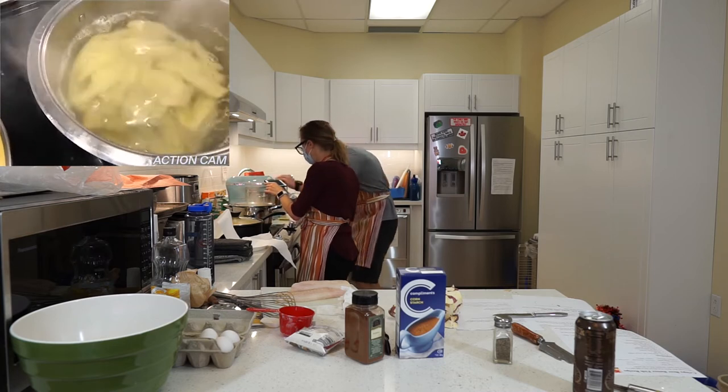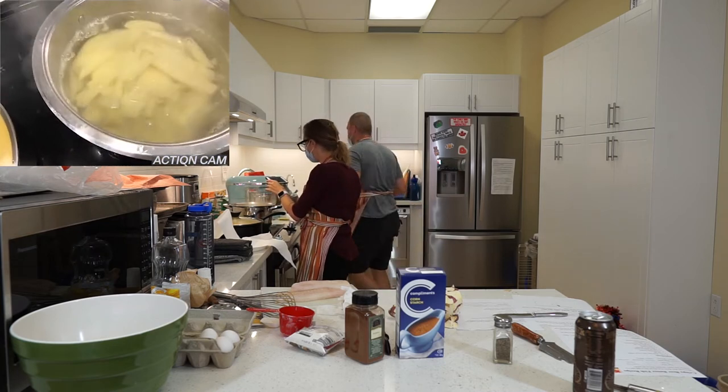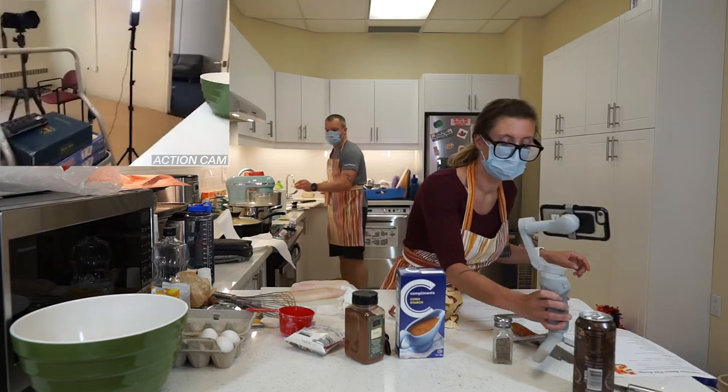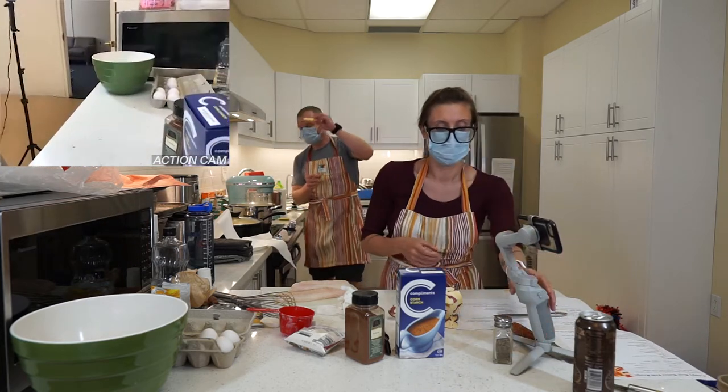Once the potatoes are parboiled, we're going to fry them once, and then we're going to dress them in cornstarch to make them crispy, which is a great idea. Floor fries? No way — he rinsed it off. Okay.